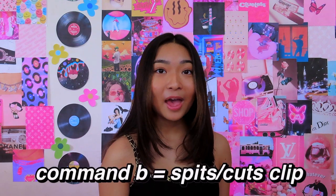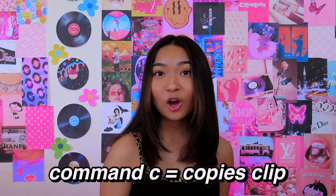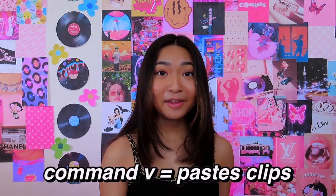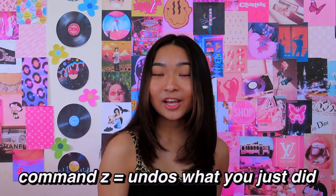To make editing easier, there are some keyboard shortcuts you should know before starting. Command+B splits or cuts your clip, Command+C copies your clips, Command+V pastes your clips, and Command+Z undoes anything you just did.